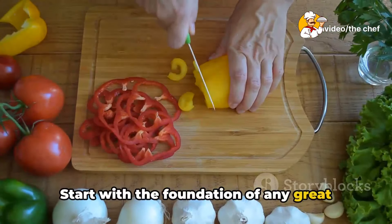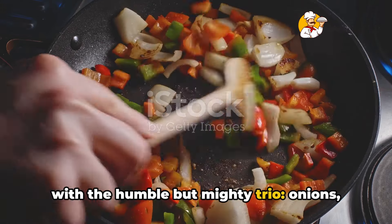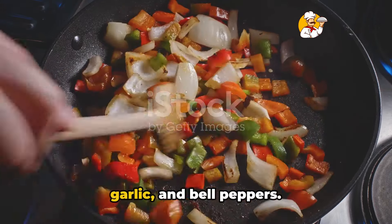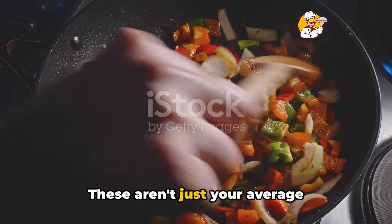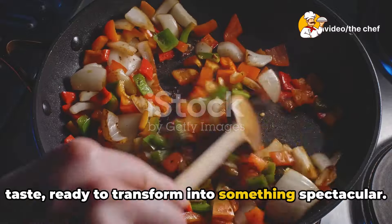Start with the foundation of any great sauce — the aromatics. Imagine a symphony of flavors starting with the humble but mighty trio: onions, garlic, and bell peppers. These aren't just your average vegetables; they're the secret agents of taste, ready to transform into something spectacular.